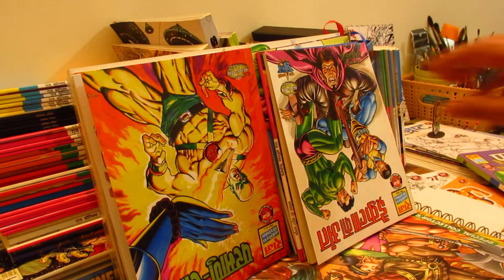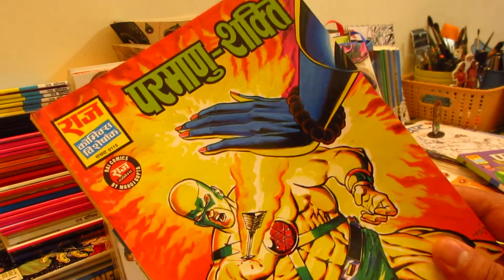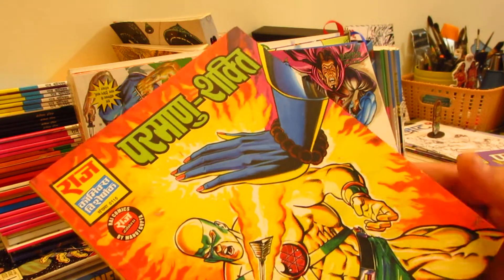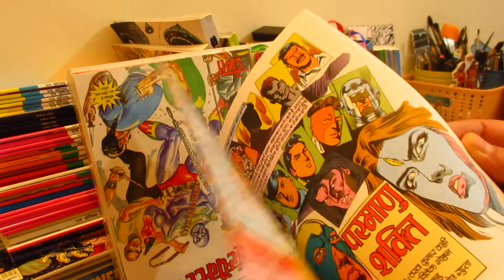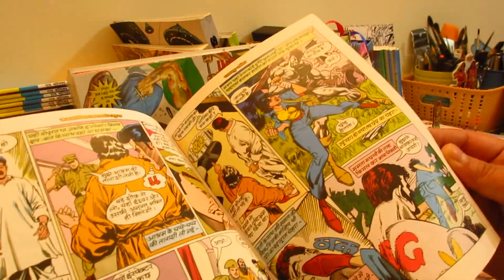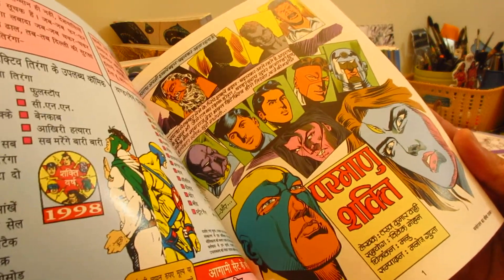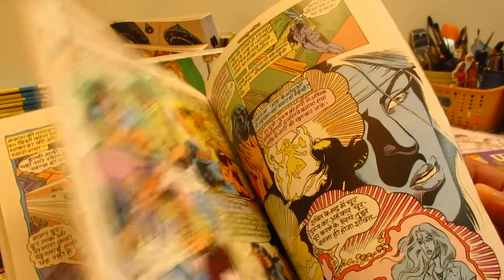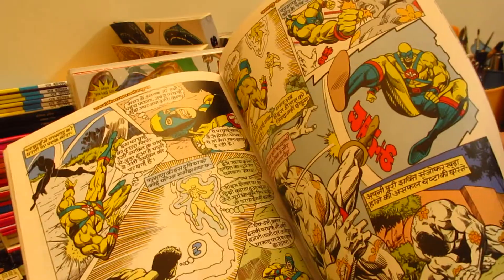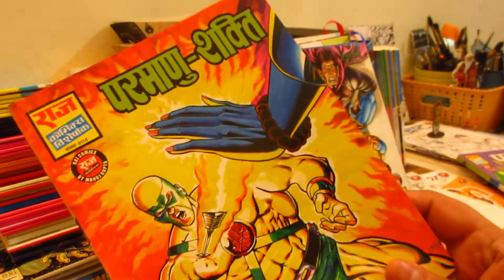This book is Paramahno Shakti — the second book. I have just read the books recently. Manu Ji's art — I would like to say I read one other book but I didn't feel good about it. The story was good but the art was not Manu Ji's, and the book was very short.